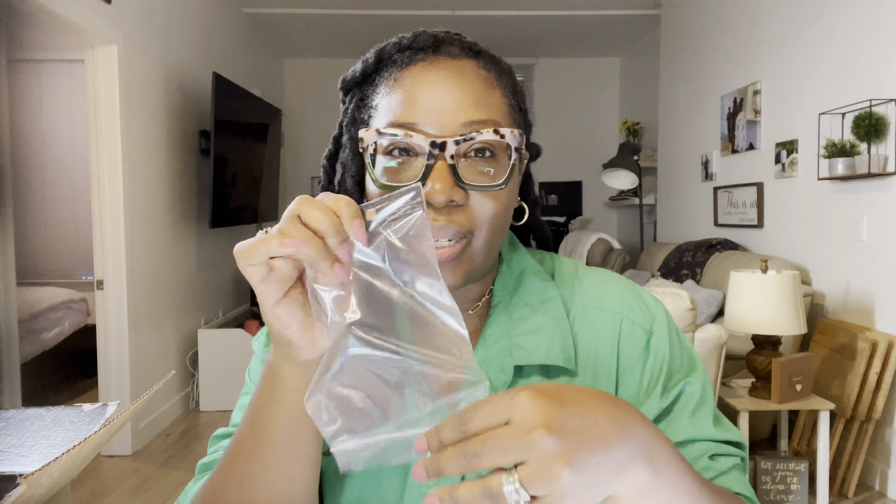We also have a gel semi-shine lipstick — we're going to try out the lipstick. And there's more — another lipstick, so a second color. We'll try both of those out and see what we think.